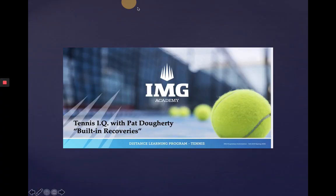Hi everyone, Pat Doherty with your Tennis IQ topic for today. We're talking about built-in recoveries. What you need to realize is that as you improve your level of play and get into higher levels of competition, the time factor is going to be reduced because the pace of play is going to get faster. So it's important that players learn how to be more efficient with their movement, not add any extra steps they don't need, and learn how to build a change of direction of their upper body momentum into the recovery, into the follow-through of the stroke for recovery's sake.